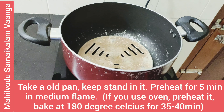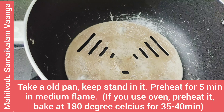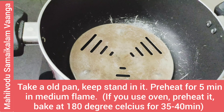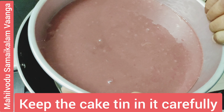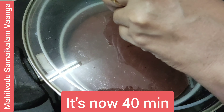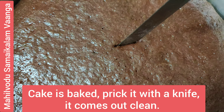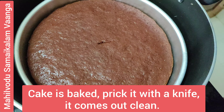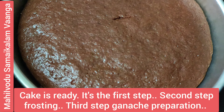Tap the pan to settle the batter. Place the pan on low to medium flame for about 5 minutes to preheat. Add salt to the base, place the pan inside, and close the lid. The cake is ready — first step, second step, third step done.